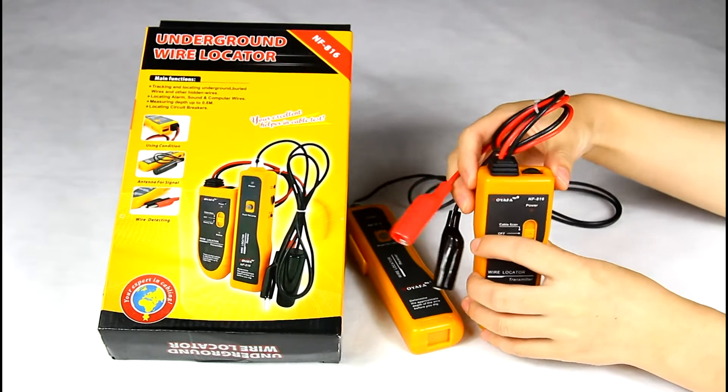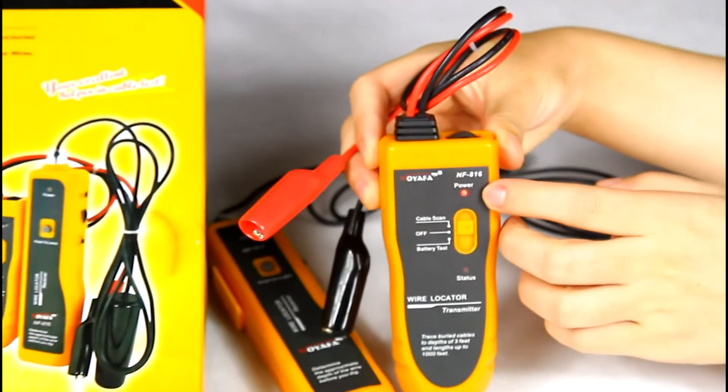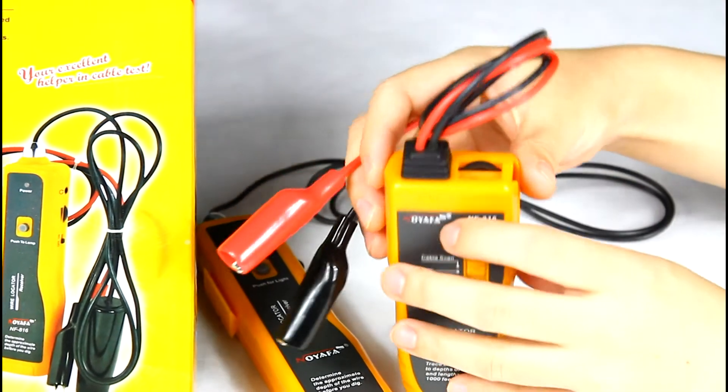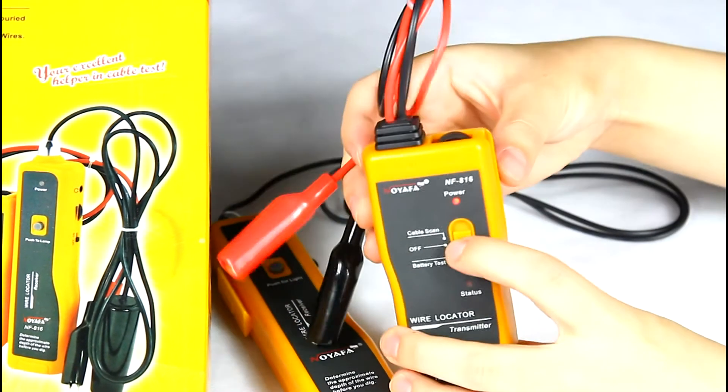Then push the button to cable scan. The power light will light up, which means the battery is normal. You can also adjust the button to control the volume according to your working surroundings.